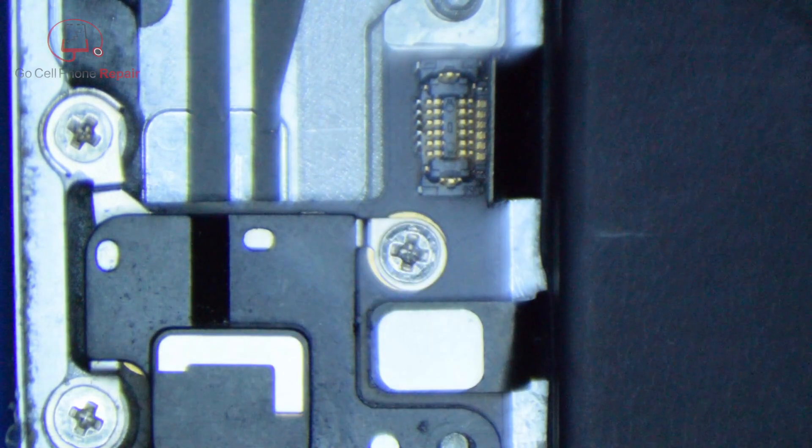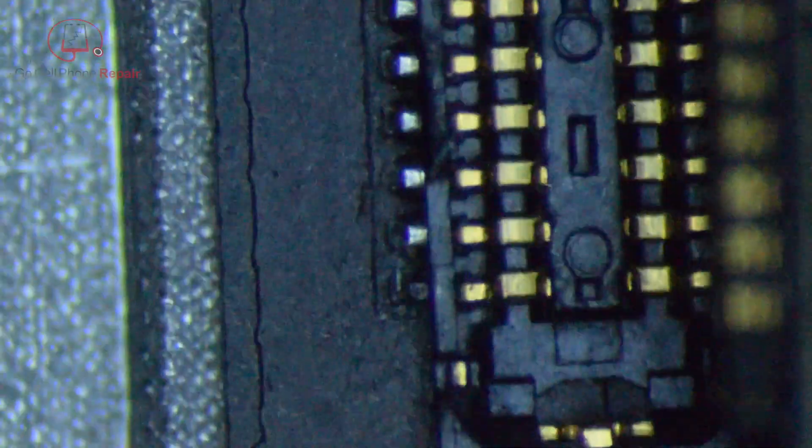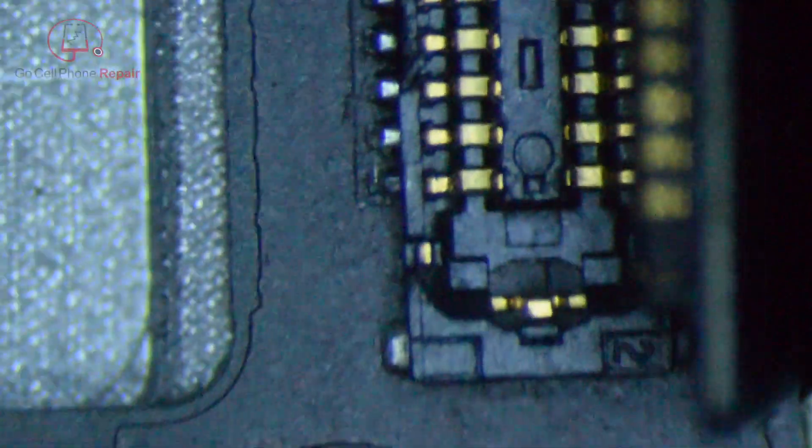Zooming in real close, you'll see there does appear to be some corrosion here. When we touch these two pins — that doesn't look good. When we zoom all the way in, you can see when I touch this pin, this whole thing right over here is moving. That's not even connected.